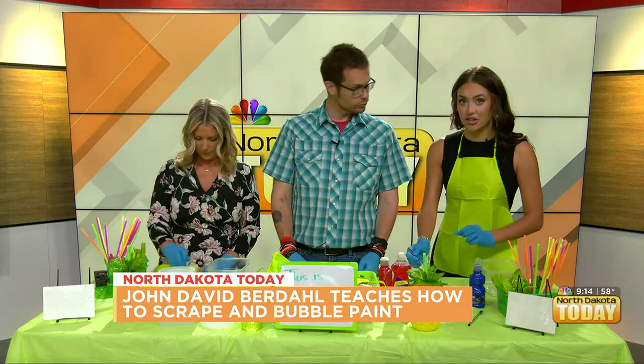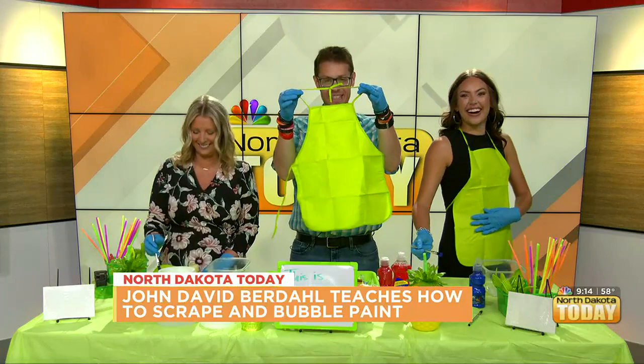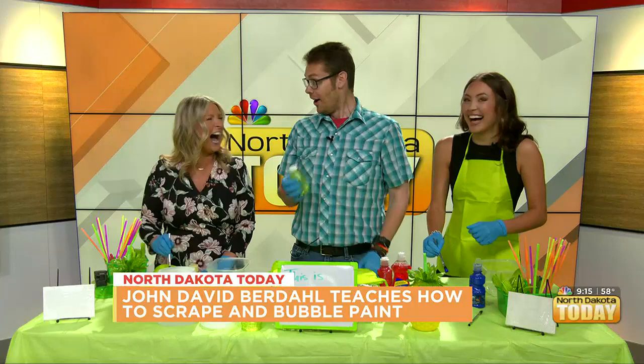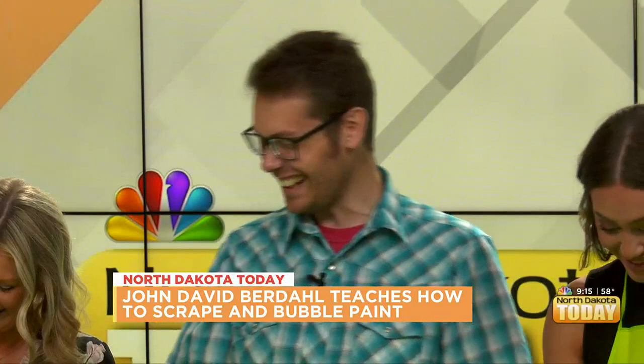Could you get these little mini aprons at the dollar store too? Yes! Look at how small these are — I do believe they had a picture of an adult on there. He was in studio while we did the whole intro and stuck a hand up like, I'll do it. Perfect.